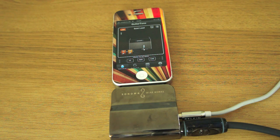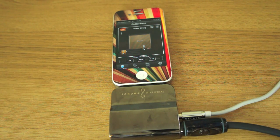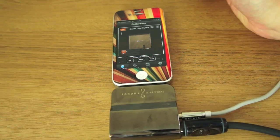Let's play some music. There's all sorts of different sounds on there — stuff like that.